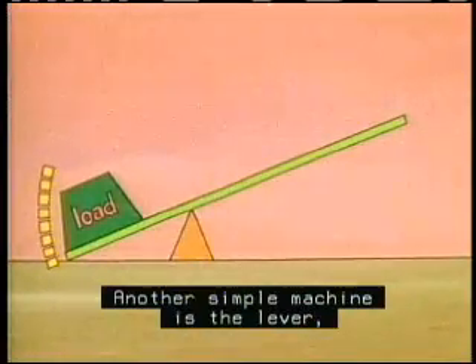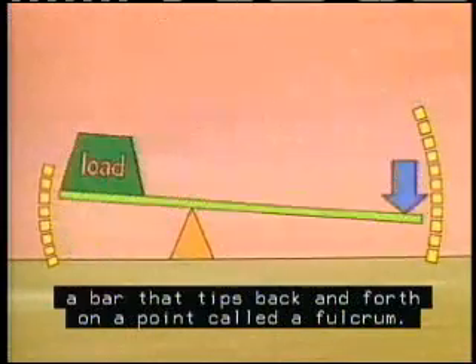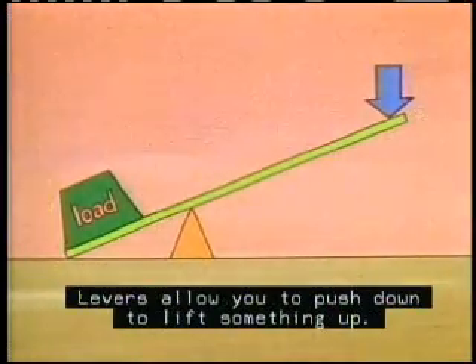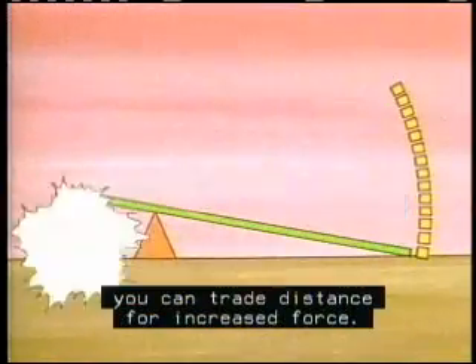Another simple machine is the lever, a bar that tips back and forth on a point called a fulcrum. Levers allow you to push down to lift something up. And by moving the fulcrum, you can trade distance for increased force.